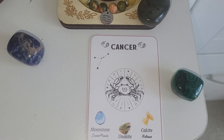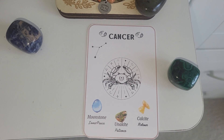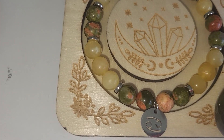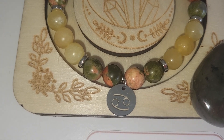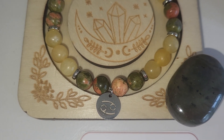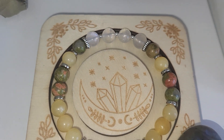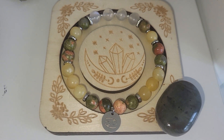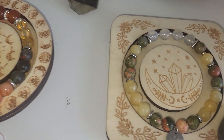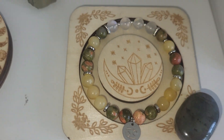And the last one is Cancer — moonstone inner peace, unakite patience, and calcite release. The yellow one is yellow calcite. Unakite is this stone — kind of greenish, reddish, orangey. And this is moonstone. Unfortunately, the camera does not show all the iridescence. The spacers are made of brass and the charm is made of stainless steel, same as in the previous bracelets.